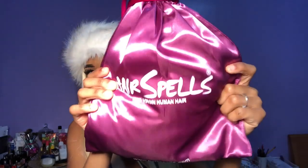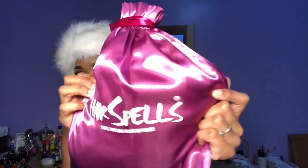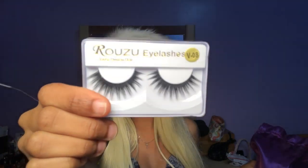So they got this cute little packaging — it says Hair Spells, 100% virgin hair, and they have their website at the bottom. Already I'm getting a great impression from them because the packaging is so cute. It just has their little logo. Oh — wait, what's this? They come with lashes! They're super duper long and cute, I'm definitely gonna wear them.